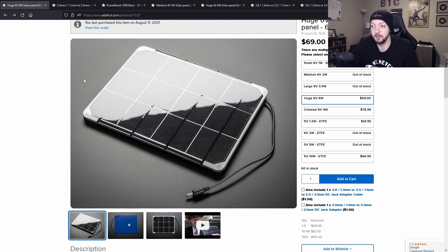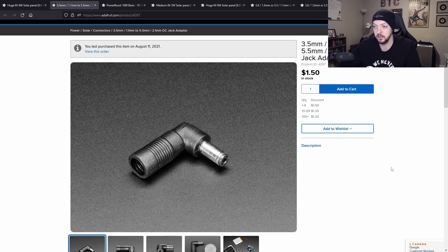You're also going to need an adapter from the solar panel cable to the charger. This is the solar panel I bought from Adafruit, and if you look at the options it includes both of these little adapters. I got both, but I believe the only one I'll need for this project is this little angled adapter, which I've already put on the cable of the solar panel.